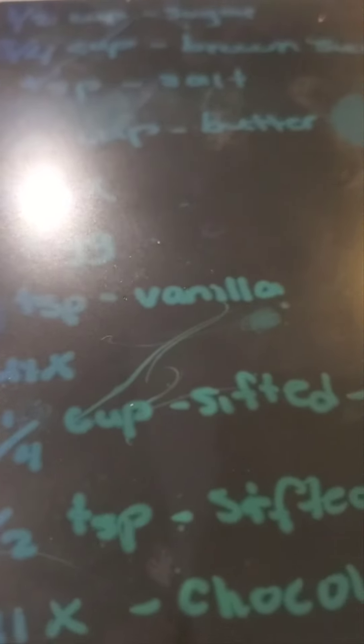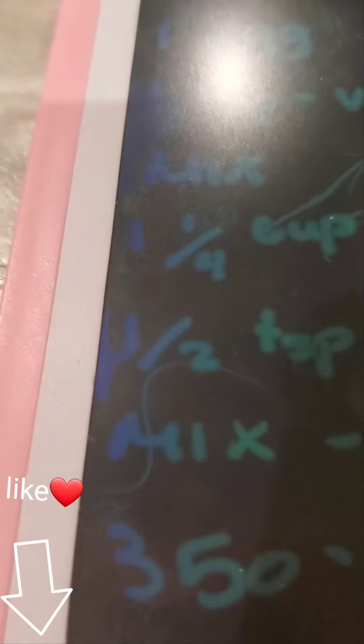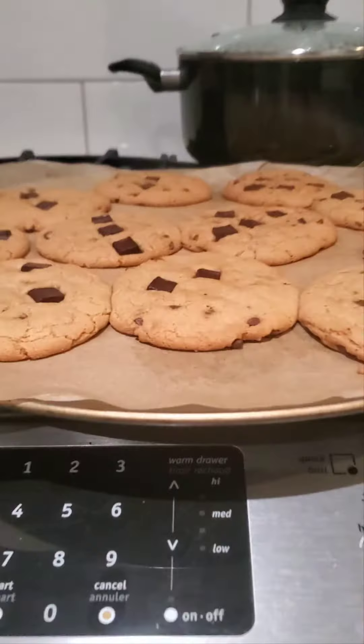One fourth cup of sifted flour. One teaspoon sifted baking soda. Mix in chocolate chips. Set the oven to three fifty degrees and bake twelve to fifteen minutes.